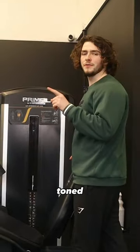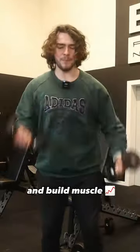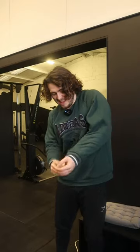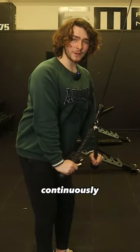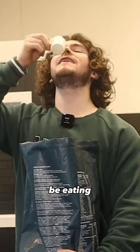If you want to look more toned, you have to do two things: you have to lose fat and build muscle. To lose fat, you have to be in a calorie deficit. And to build real muscle, you have to continuously be getting stronger in the gym, get your eight hours of sleep, and be eating enough protein.